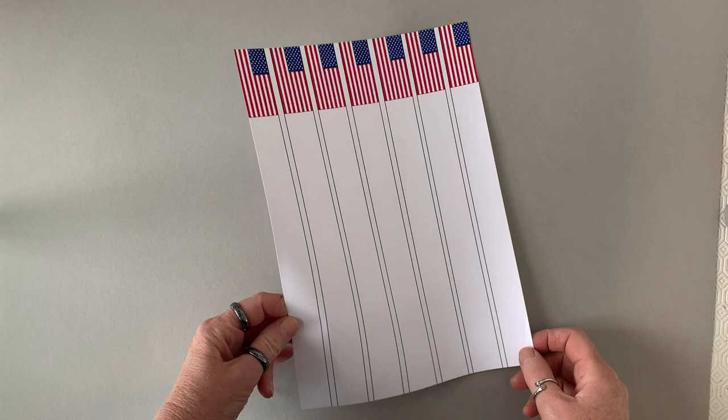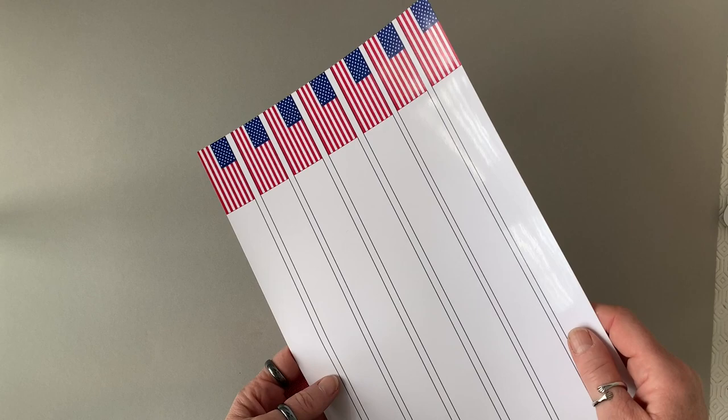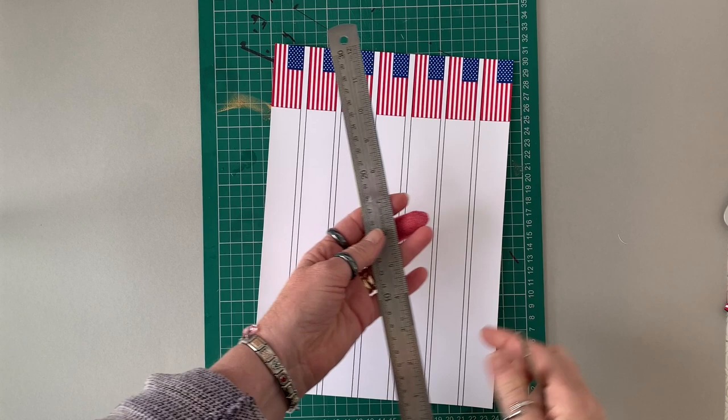The printable is available in both US letter size and UK A4, so all you need to do is download the file and print it off onto glossy photographic paper. Then when you've done that, you need to cut the strips.